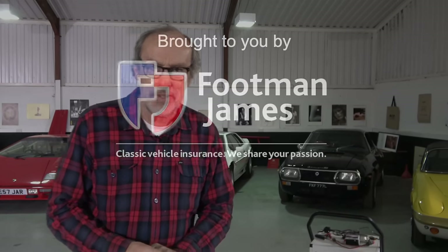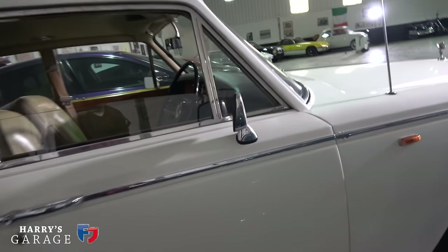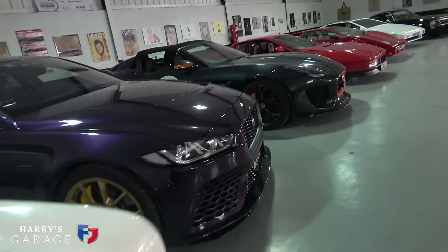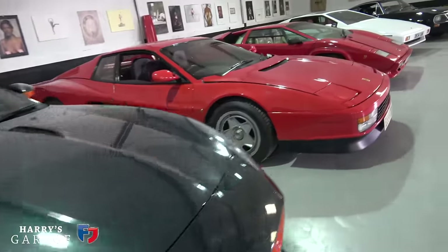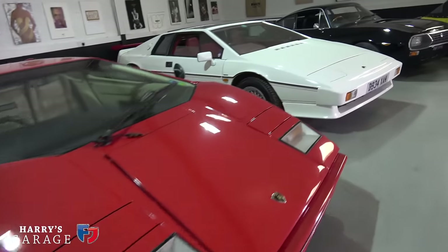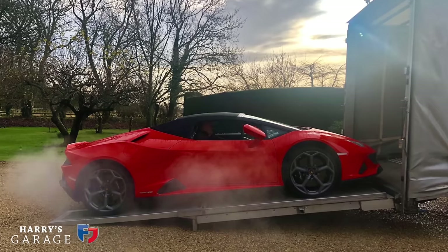Welcome to a new Harry's Garage video. This one I'm not going to discuss a particular car — it's about storing your car with the coronavirus lockdown upon us. We're not really taking our collector-type cars out anymore, so I thought it might be a good opportunity to discuss how to keep your classic cars in top condition when you're not using them, particularly here in the UK with our rubbish winters, salt on the roads, dark, wet, and cold.